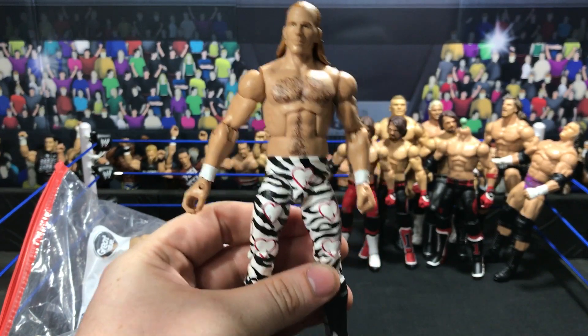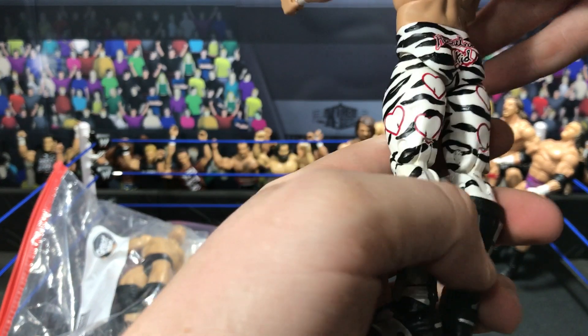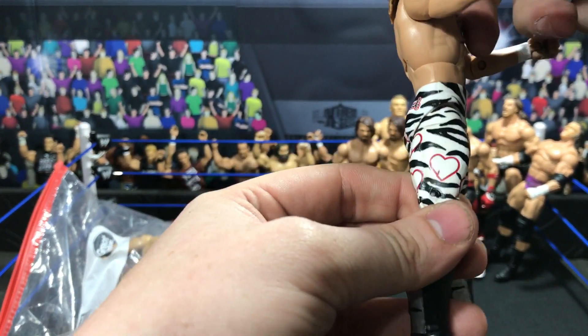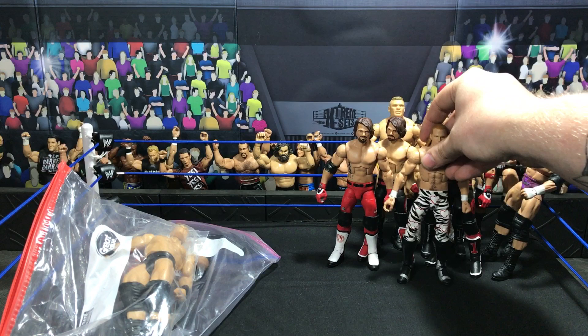We have a SummerSlam 2003 Shawn Michaels. You can see the Heartbreak Kid lettering and the heart logos. Shawn Michaels based off of the SummerSlam 2003 match.